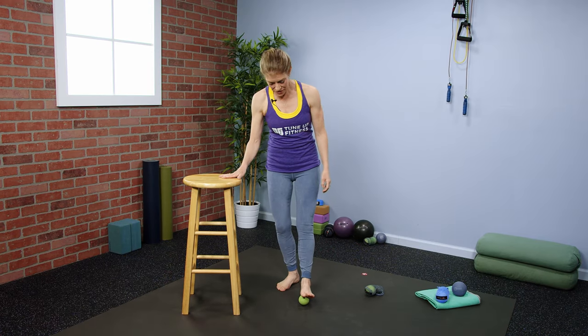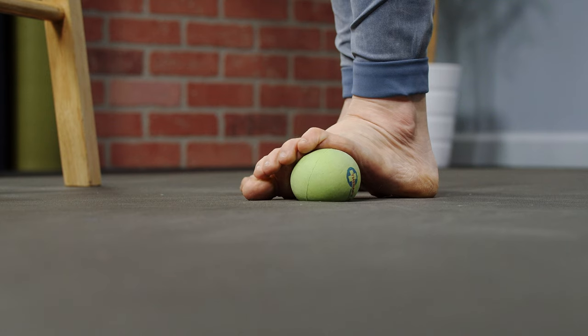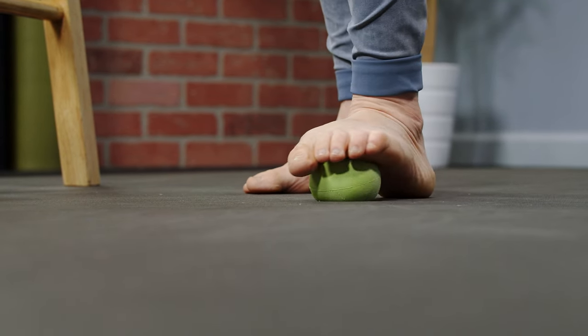Then do the same thing on the ball of the foot. Let the toes hang and slowly roll from side to side, crossing across through every ray of the foot, helping your toes and the midfoot bones to become more mobile.